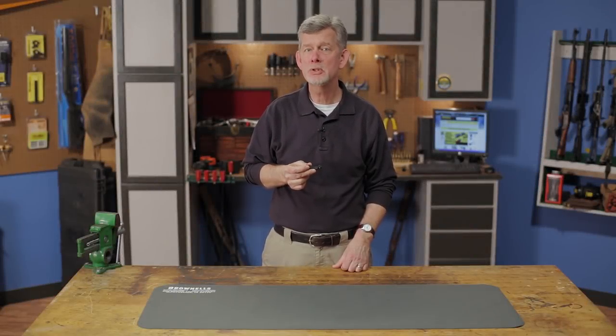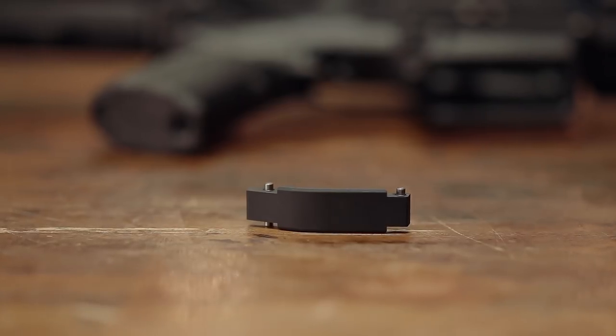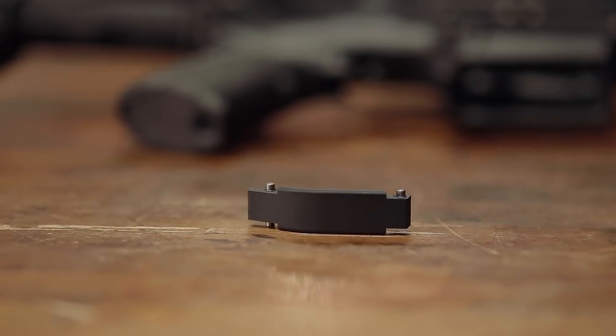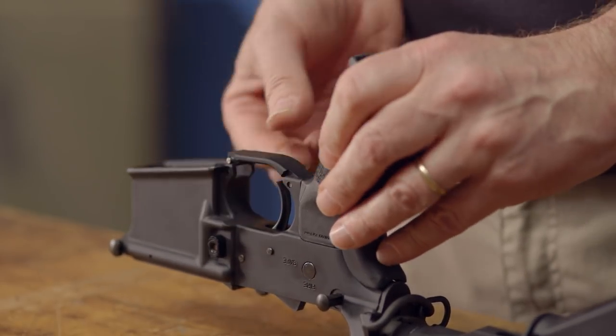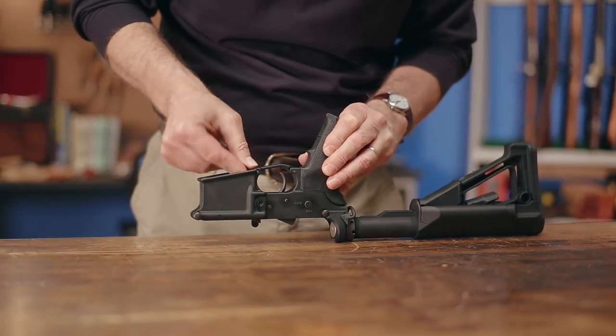The Dead On Arms AR-15 Pinless Oversized Trigger Guard is an easy-to-install part that eliminates the chances of breaking the ears on your lower receiver. This trigger guard eliminates drive-in pins in the lower receiver and instead is easily slipped into place in seconds without the need for any tools.